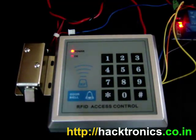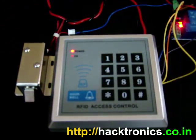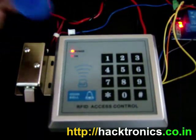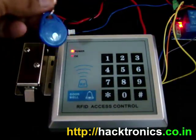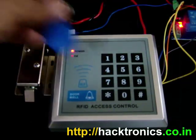So I will just give you one demo. This is an invalid RFID key fob — it is not registered with the system, so nothing is happening.